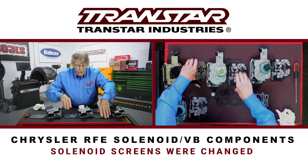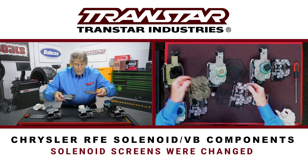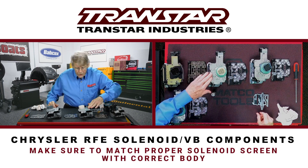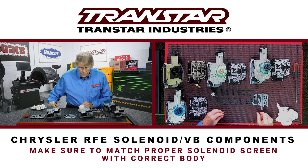The solenoid screens were also changed, so you have to watch and not mix these up. Both of these were seven solenoids — six that you could see through and one that was external.